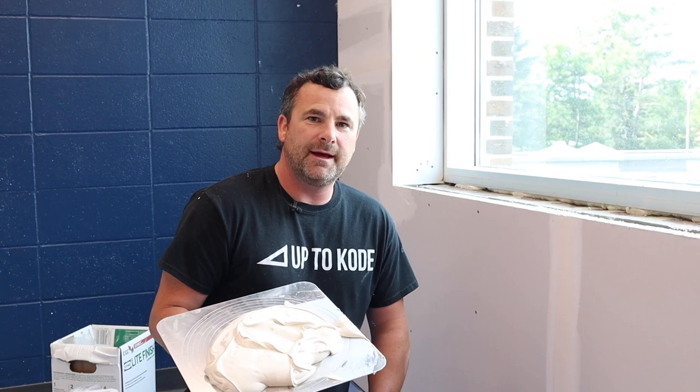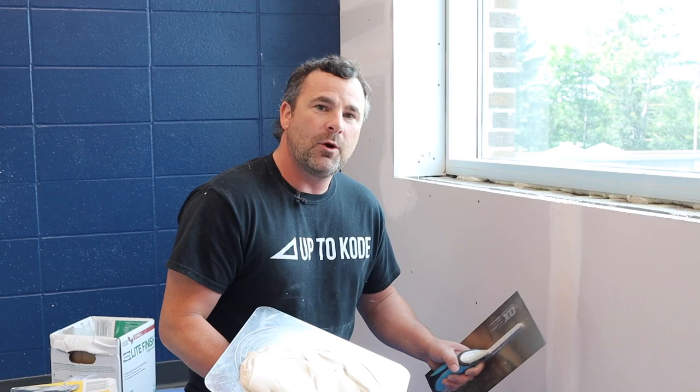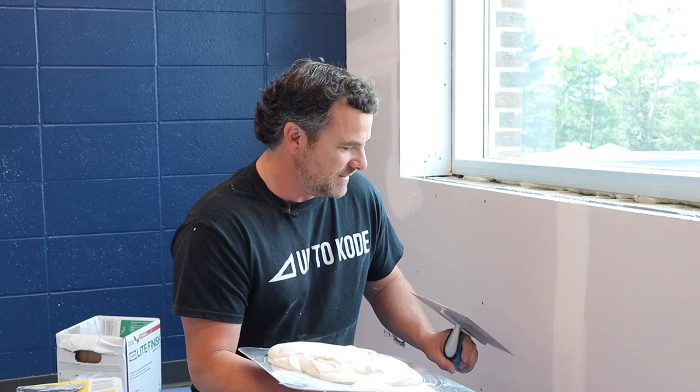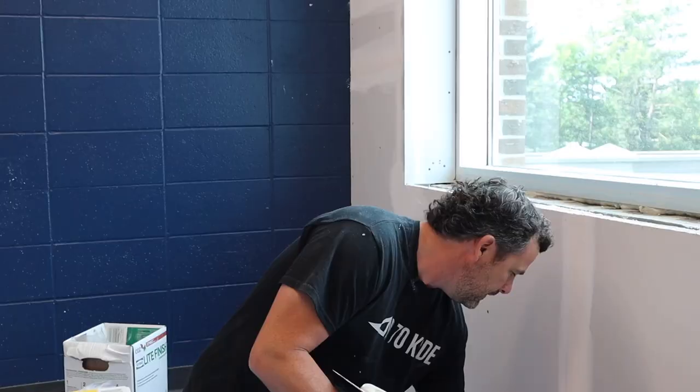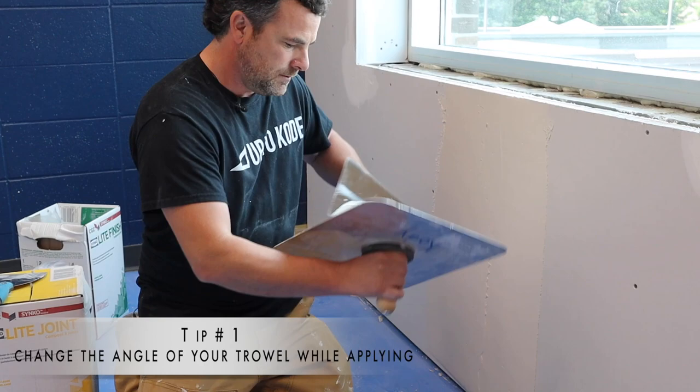I never sand after this point — I just scrape off any high points. When coating, we're going to go a little further. Get the mud on the wall and then start getting more consistent and even. When applying mud on the wall, watch what I do with the trowel: I start with it standing up, and then as I run out of material, I gradually flatten it out to keep spreading it.